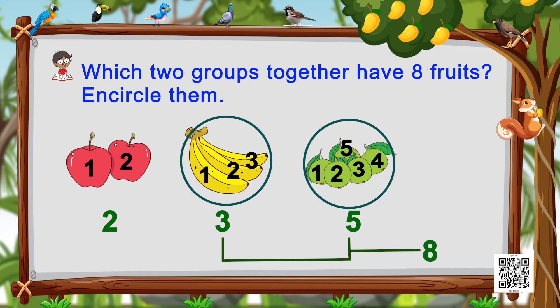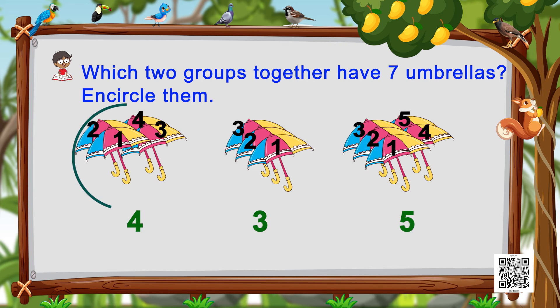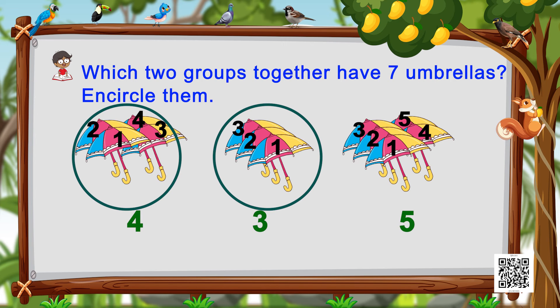Next it asks which two groups together have seven umbrellas. The first group has one, two, three, four — four umbrellas. The next has one, two, three — three umbrellas. And then one, two, three, four, five — five umbrellas. So we circle the four and three together to make seven — that's how we get number seven.